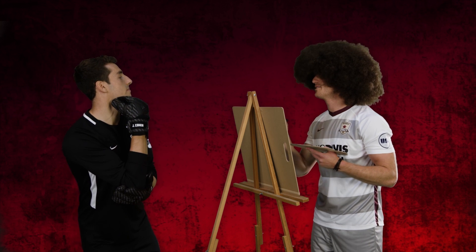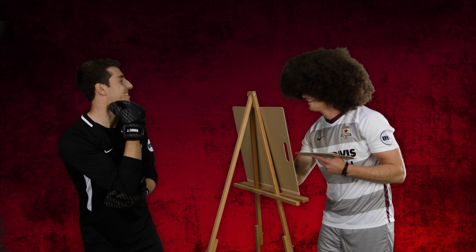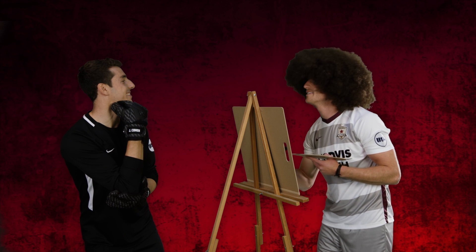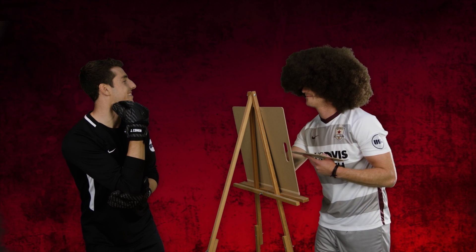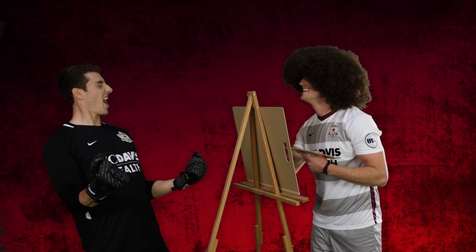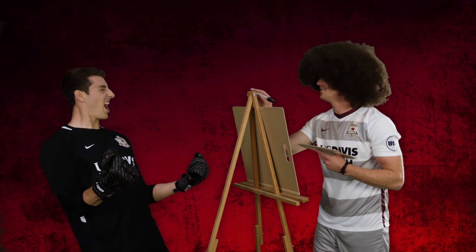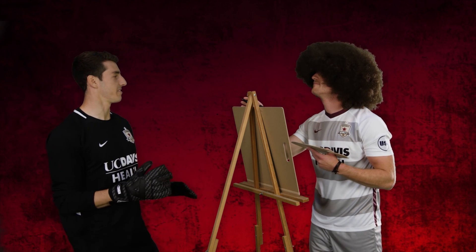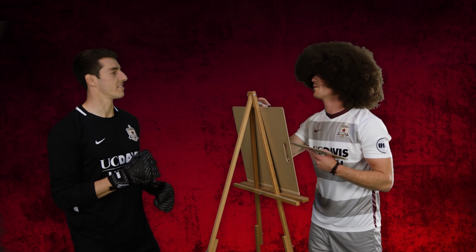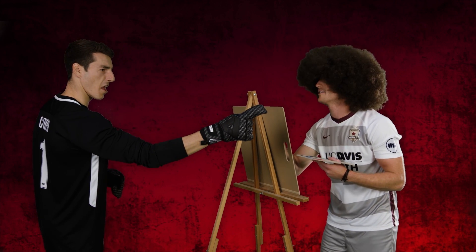All right Josh, give me a little smile. Give me a smile there. That's nice. That's really good. Now act like you just made a big save for me, Josh. There you go, I like that face. You look fierce there. Okay, don't do that face anymore. Act like you're ordering people on a corner kick. Organizing. I like that. That's a good one right there.